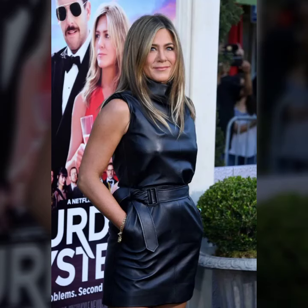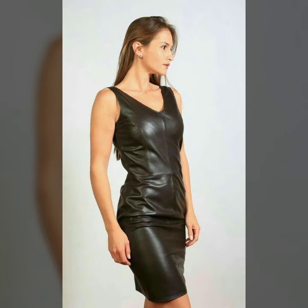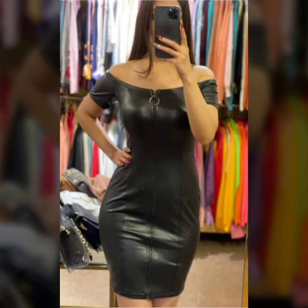Hello everyone, welcome back to my YouTube channel Fashion of Litrex. How are you? I hope you are fine and doing well with good health and happiness. This is me Asya.